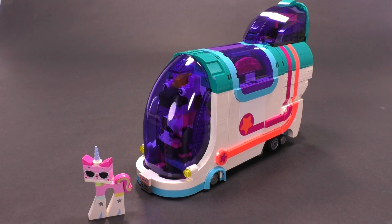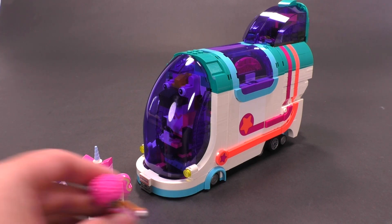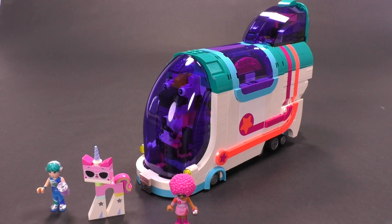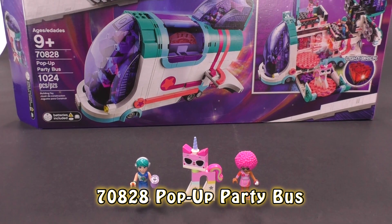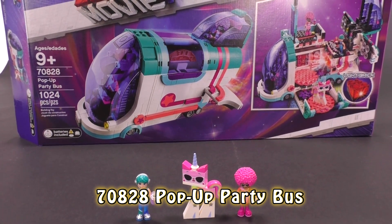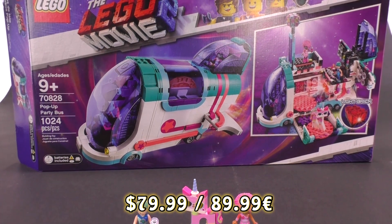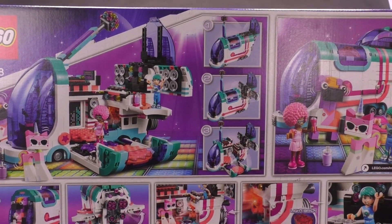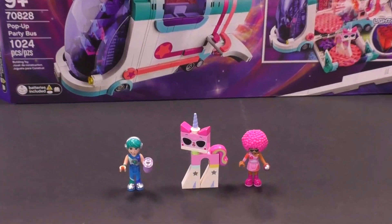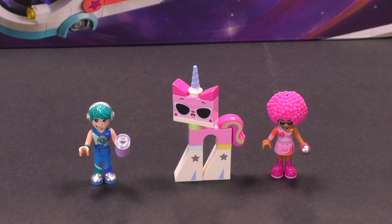Onto the set. This one is, I gotta say from the beginning, one of my favorites from the entire LEGO Movie 2 wave. Just a few quick facts: set number 70828, with 1024 pieces. The price is pretty solid at $79.99 in the US. You get three figures — two dolls and an entirely new and exclusive version of Party Unikitty.